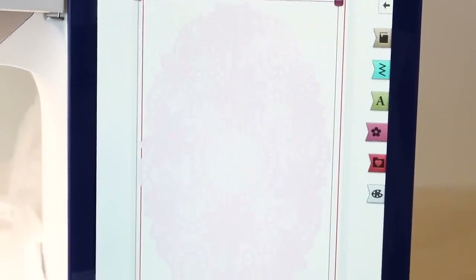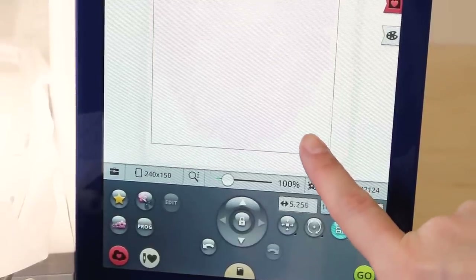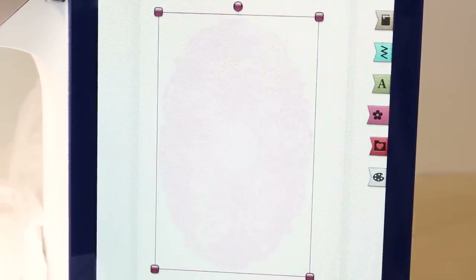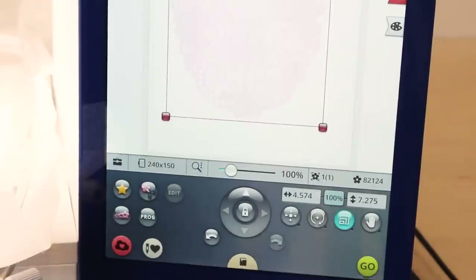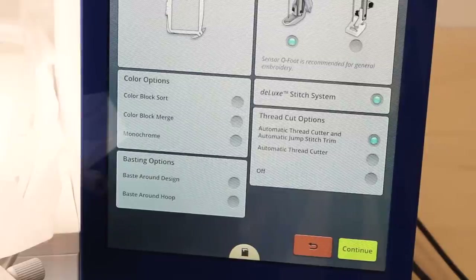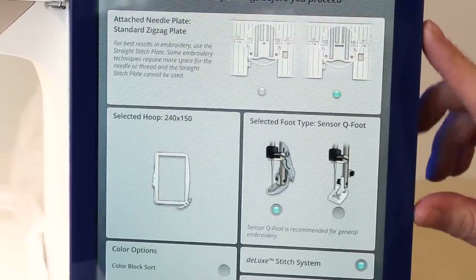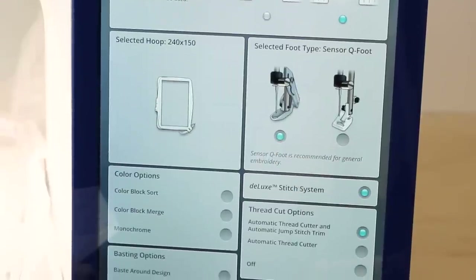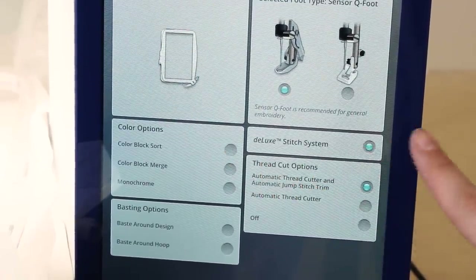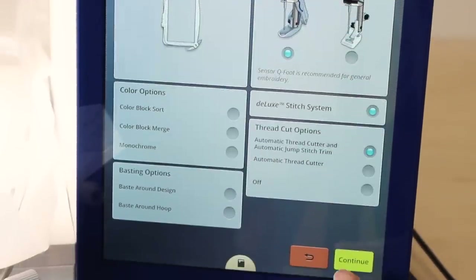You're going to notice it's a little bit big for the hoop — totally okay, we're going to resize it. Go down to the resize button, click it, and drag the corner in to make it smaller. I made this as small as it would go. Now once you've resized it, hit the go button. Make sure you select which plate you're using — I'm using the zigzag plate. Select your foot — I'm using the sensor cue foot. We're using the deluxe stitch system, the automatic thread cutter, and automatic jump stitch trim. Hit continue.